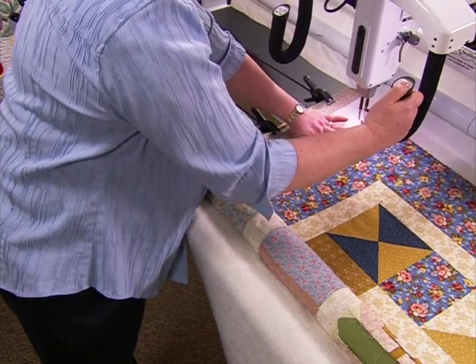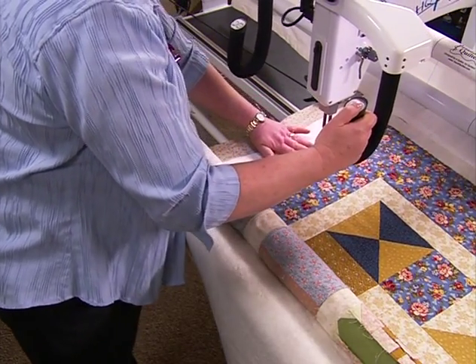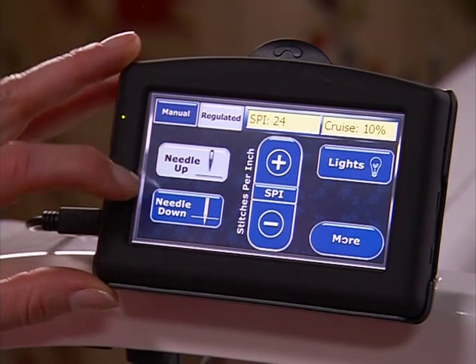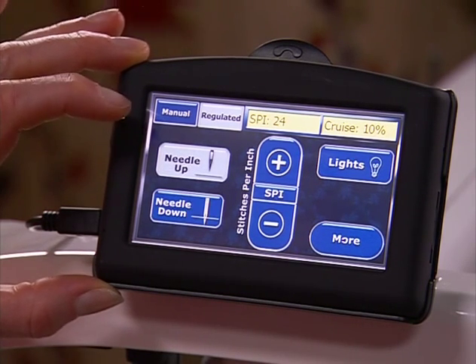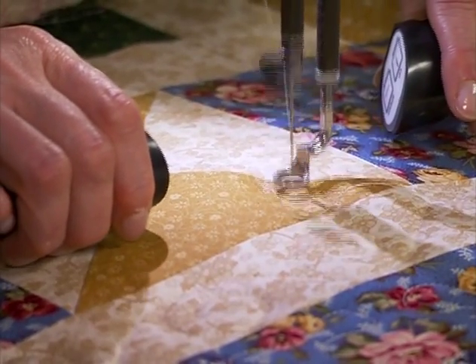Like all Handy Quilter machines, the HQ Fusion provides you with control right at your fingertips. It's easy to change your needle positioning from needle up or needle down, change your speed control while quilting in manual mode, or while micro-quilting without stopping.